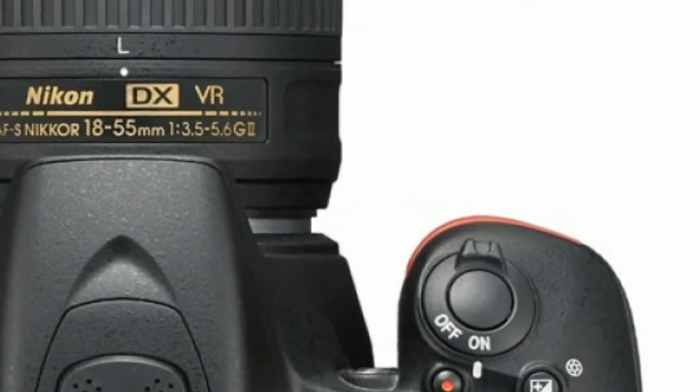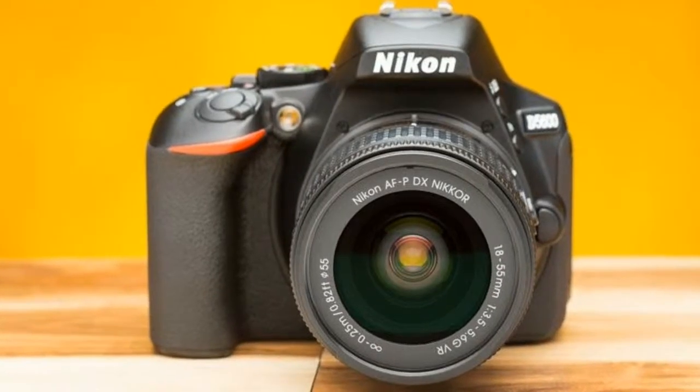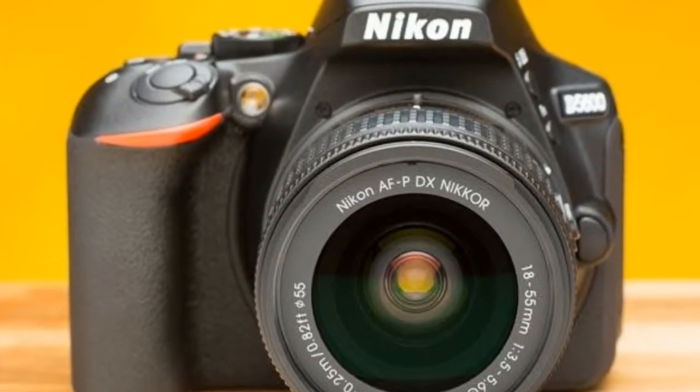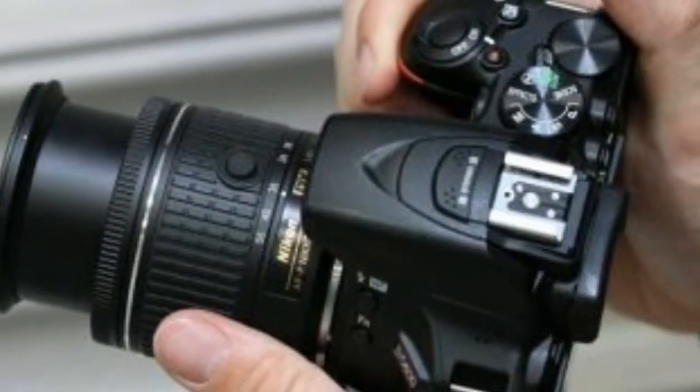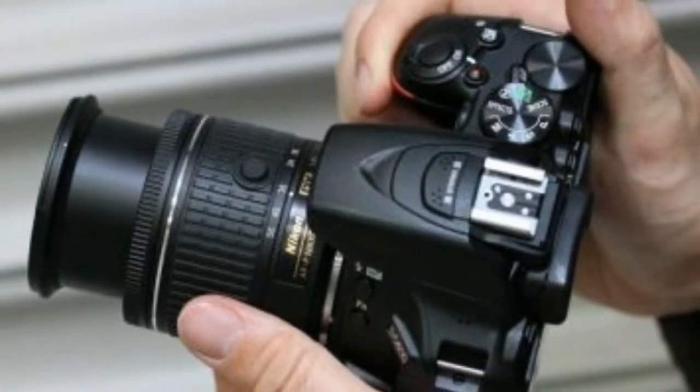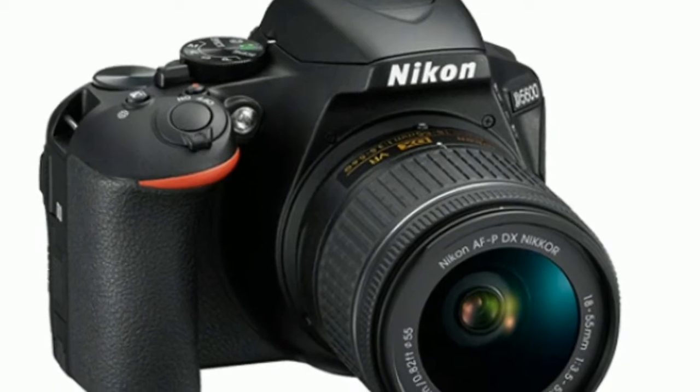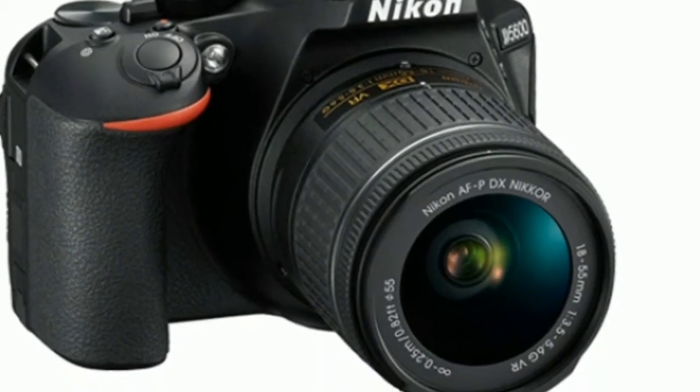Next to this is the fully exposed command dial — pretty much every other Nikon DSLR, barring the D5500, has only a small portion exposed from the body — that allows you to make adjustments to the aperture and shutter speed depending on the shooting mode you're using, while the exposure compensation button sits just in front.